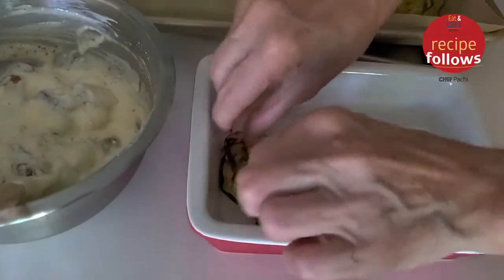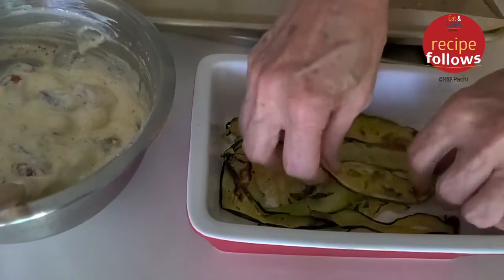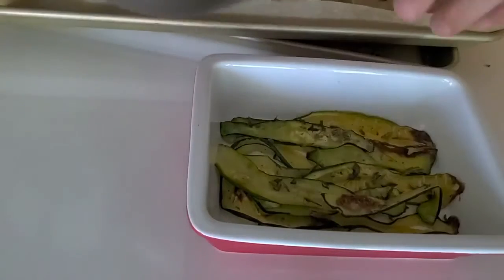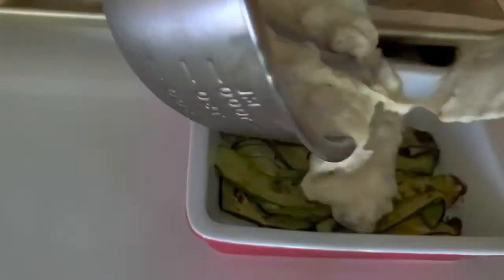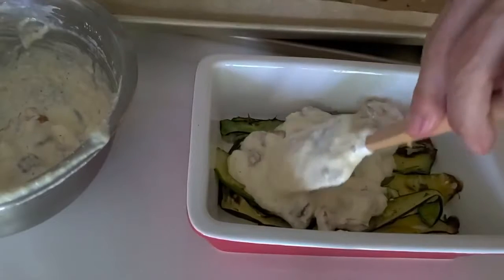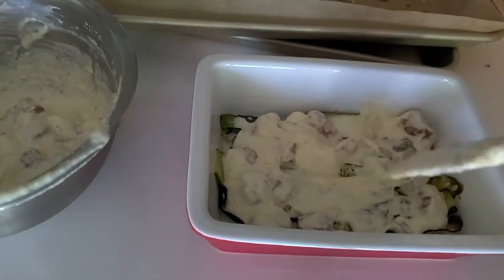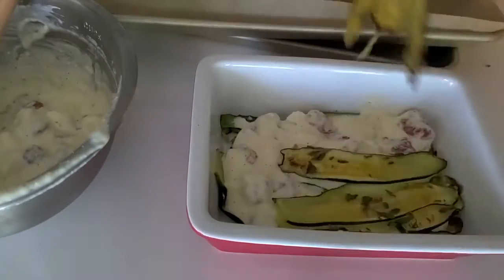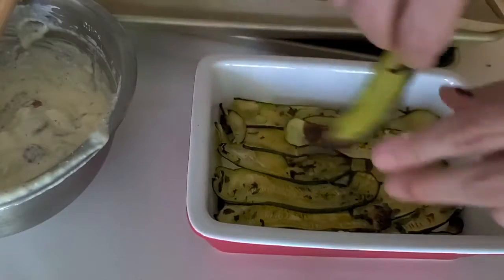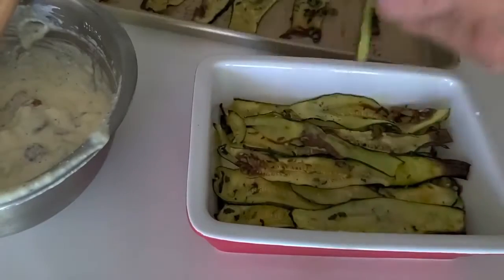Then we put our lasagna together. All we have to do is take our zucchini that we baked — you've seen the video but at the end I'll have it again — place it on an oiled baking pan, add some of this delicious sauce, then another layer of zucchini, then again the sauce, then again another layer of zucchini, another layer of ricotta, and so on until we finish. It's about three layers of ricotta and four layers of zucchini.